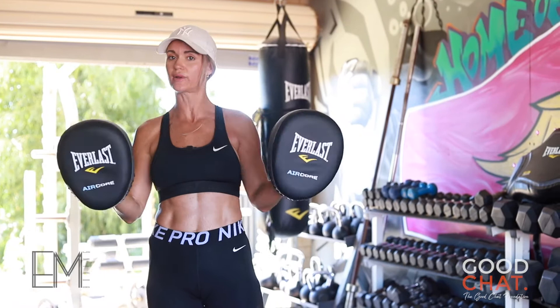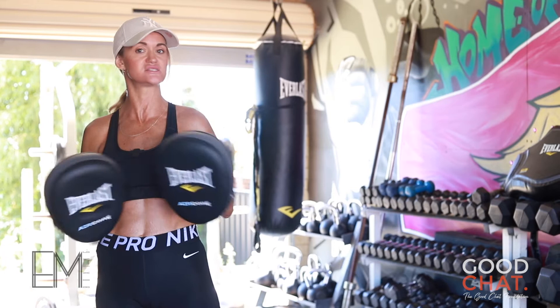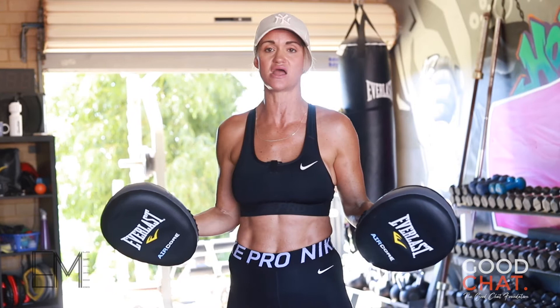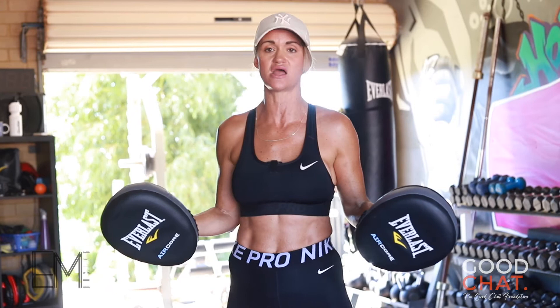A real quick tutorial on holding pads. It's really important that you hold the pads just like you were boxing. A lot of people hold pads out wide — that's teaching your boxer to punch across and the whole body becomes unaligned. Your pads need to be in here, imagining that they're going to punch straight down the middle, proper boxing style.